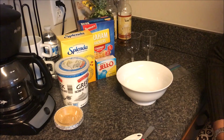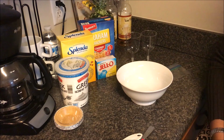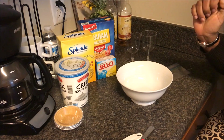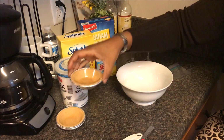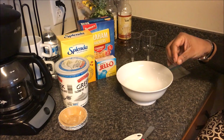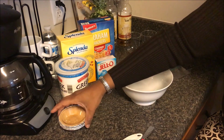Hey everybody, welcome back to our channel and welcome to another cook with us — although we're not really cooking, we are going to put together a zero smart point Weight Watchers Freestyle dessert. I first saw this dessert on Weight Watching Mama's channel, where she made a little mini graham cracker chocolate pie. I've made it before like that and it was delish, but I'm going to tweak it and make it lemon because I really like lemon.